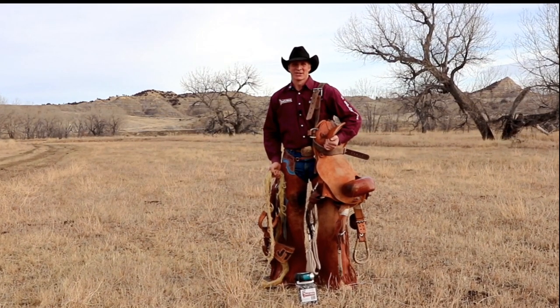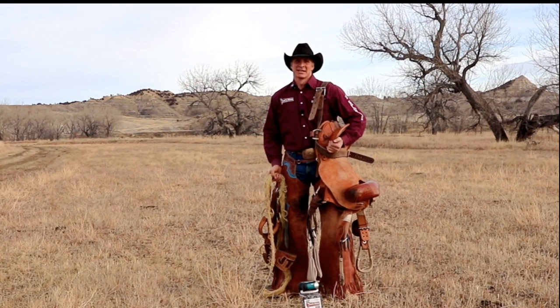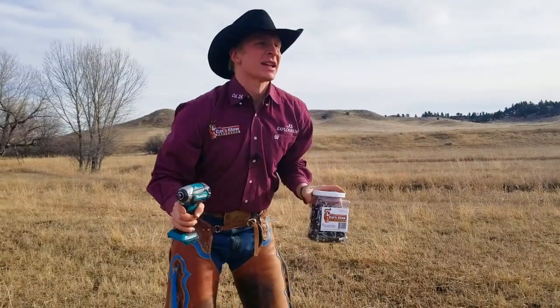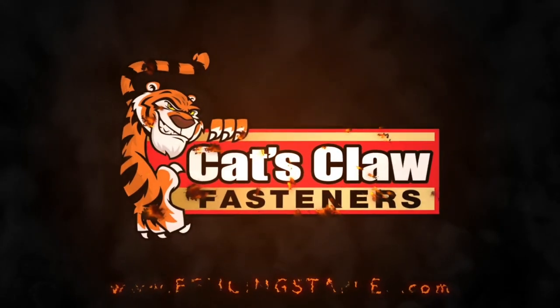Hi, I'm Josh Davison and I'm a professional saddle bronc rider, but my side job to support this hobby is I fix and repair a lot of fence. That's why I started using Cat's Claw fasteners.